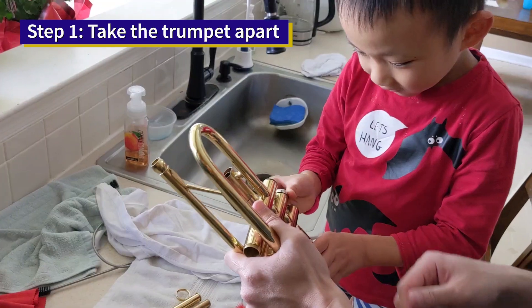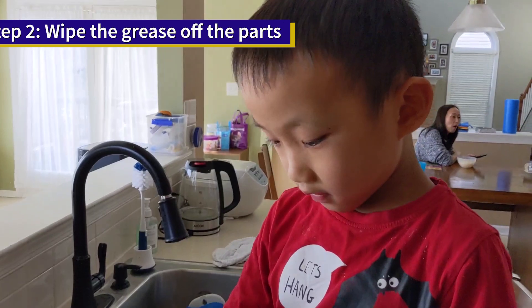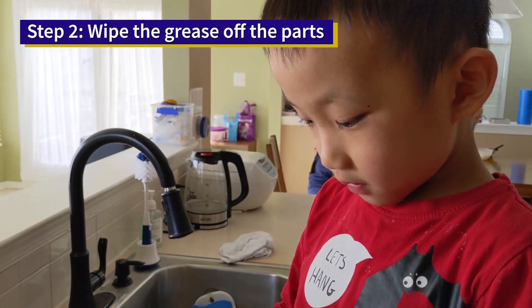Step 1, take the trumpet apart. Step 2, wipe the grease off the parts.